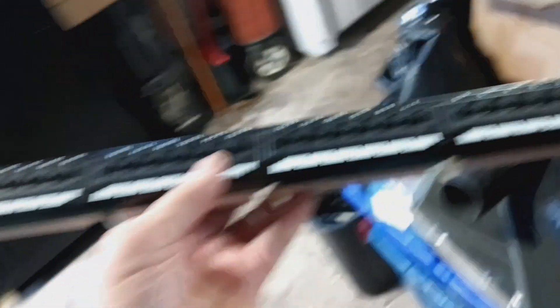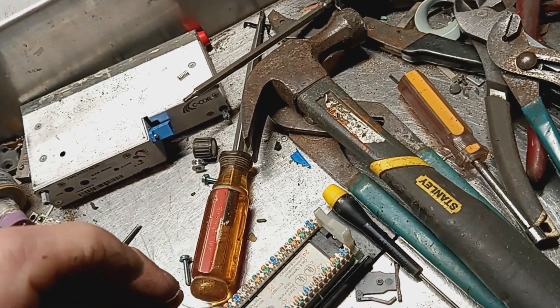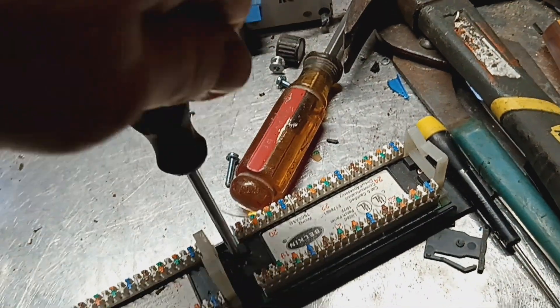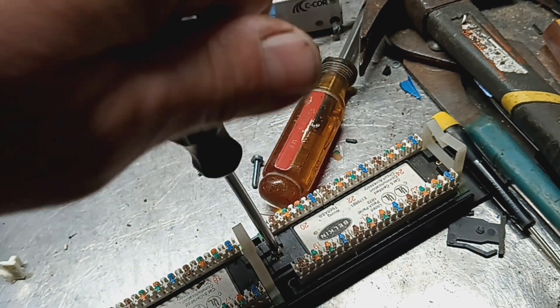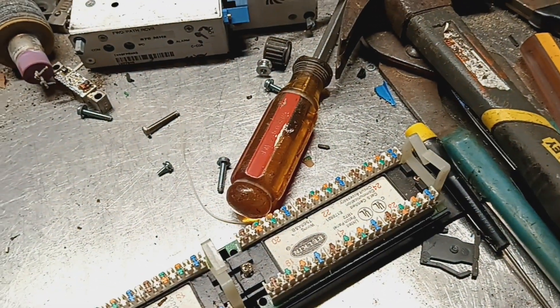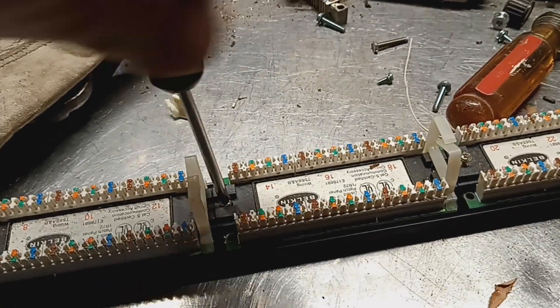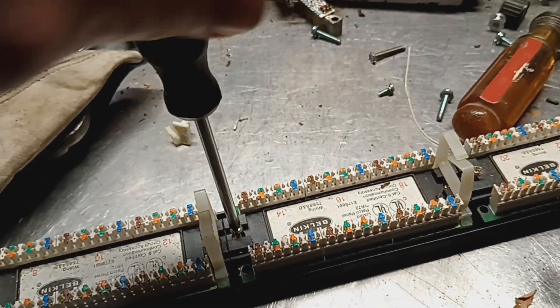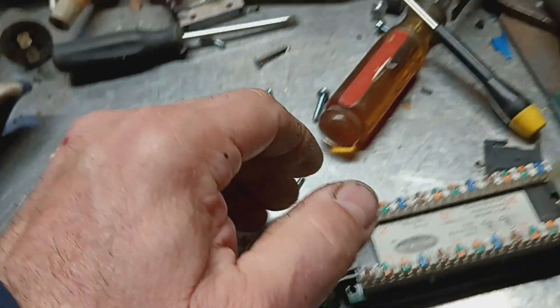I actually picked these out of the shred bin at the scrap yard — I didn't pay for them. But I don't know if these would be... maybe. I thought they were routed in there but they're just Phillips head. My question is: will the board sort take them as a connector end, or am I wasting my time? That is the question.